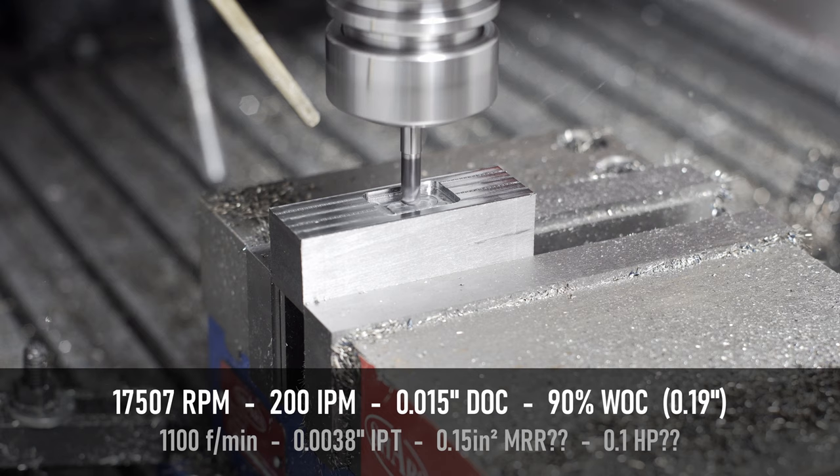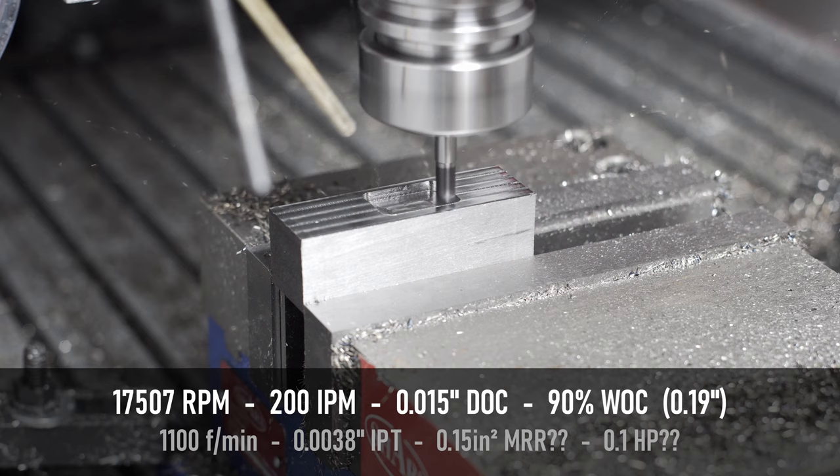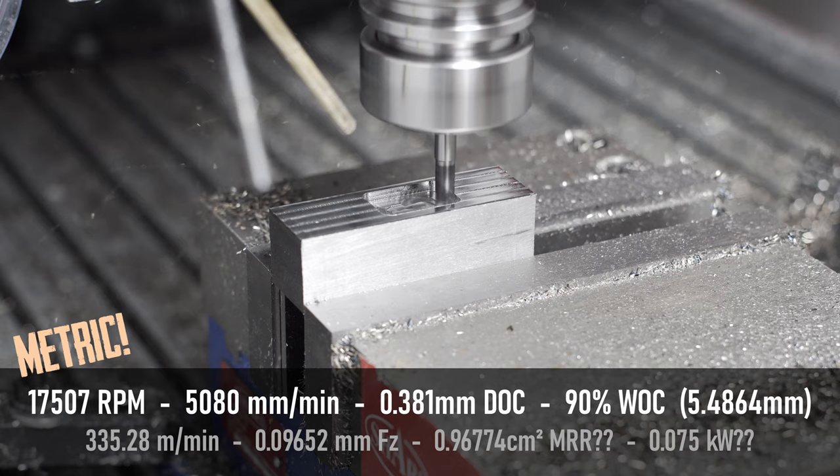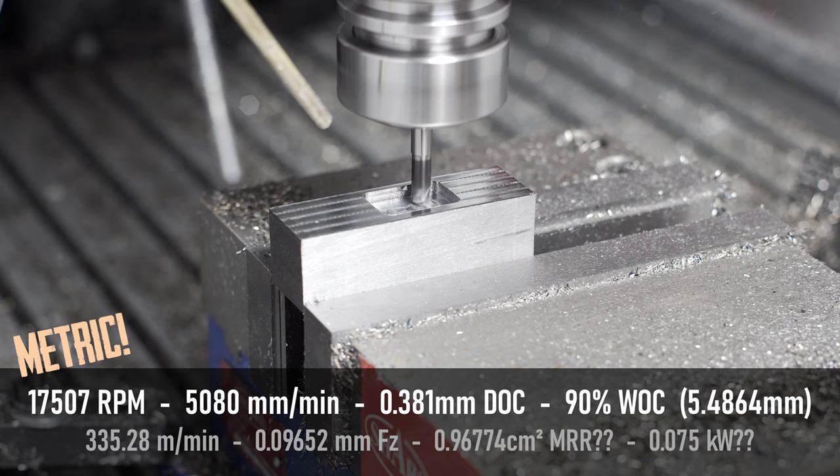The bigger problem is the feed rate — it gets into crazy number territories pretty quickly. I'm at 200 inches per minute, which is about as fast as I want my machine to be running. And if you were to let it go as fast as it should theoretically be running, then we're talking 300, 400 inches a minute. So that's really the big problem with these high-feed mills — they really want to be fed fast. You know, it's in the name.